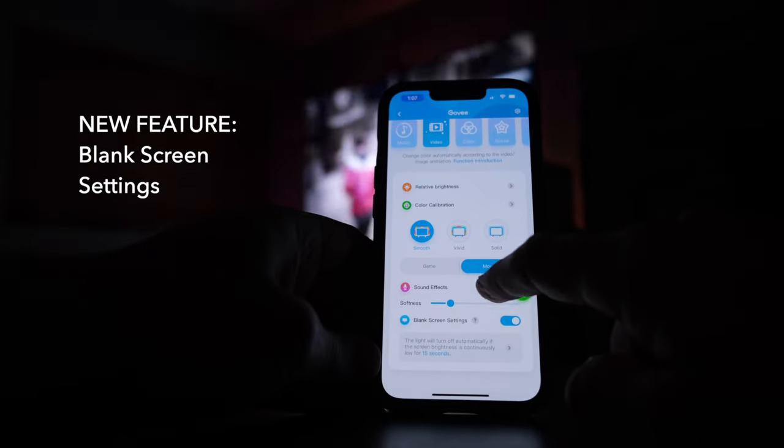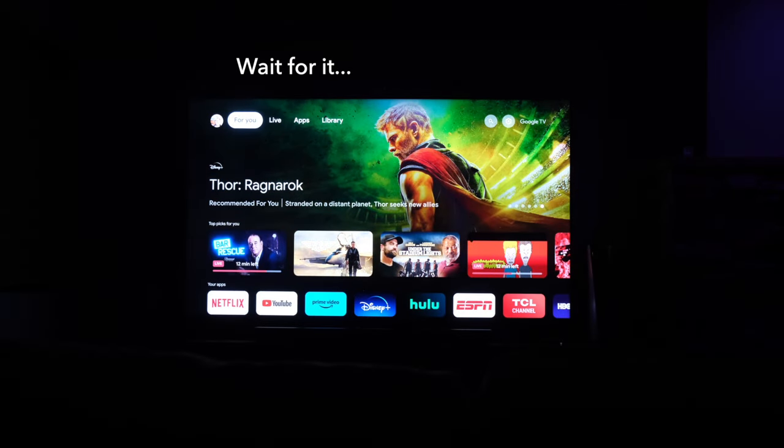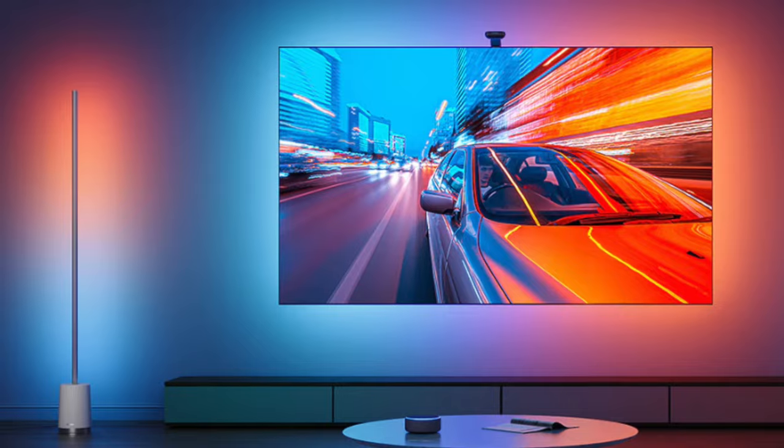The last option here is a new feature added with the latest app release — it turns the LED backlights off when it detects a black screen after a certain amount of time, and will also turn them back on when it detects a picture on the screen. This is a pretty neat feature that works most of the time, but I use a power monitoring smart plug to do the same thing, and I'll show you why when we get to the automations later. If you have other DreamView-capable Govee lights, you can sync all of those together based on what the T2 is outputting — it's a pretty impressive effect when you get a ton of lights in your room.